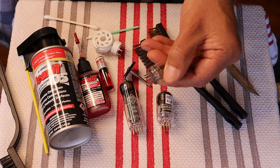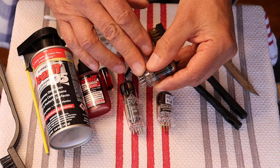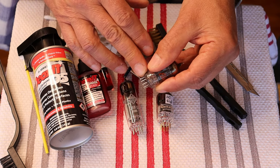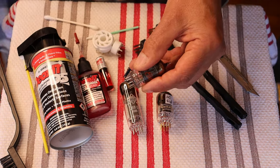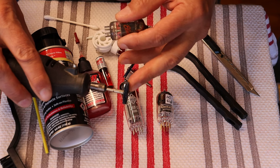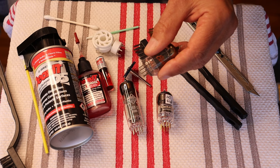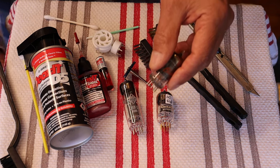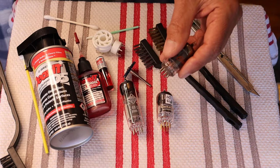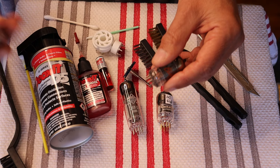Caution everyone: if you've got wimpy pins, and some of them are, you can't go sideways with the Dremel or you'll rip the pin right off. Be really careful. Also, when these wheels are brand new and you load them, you've got to break them in if you're going to try that trick — otherwise they're just way too stiff and they won't wrap around safely around the pin without ripping it to shreds.